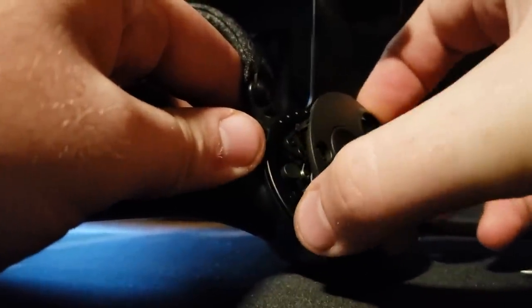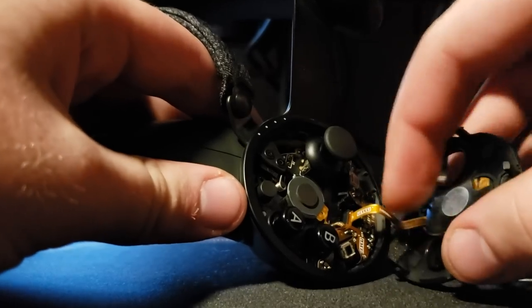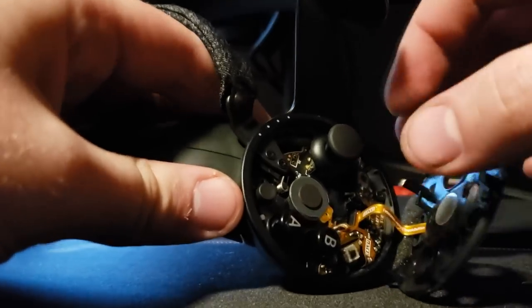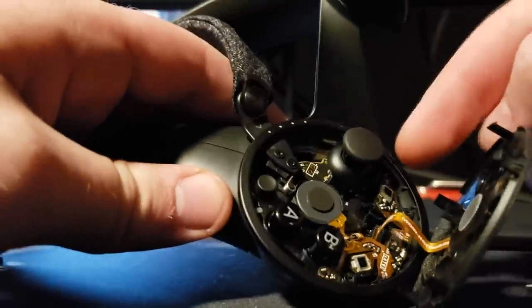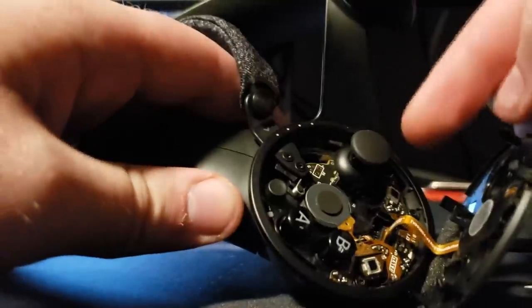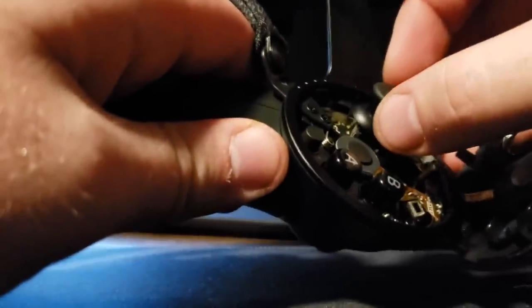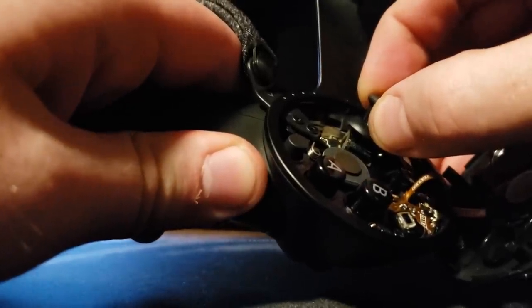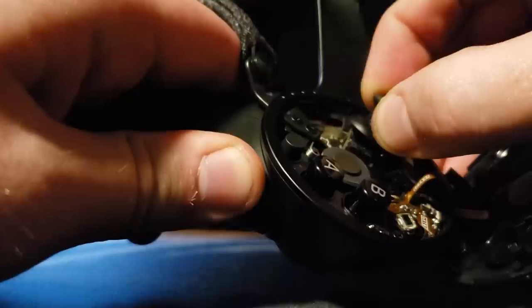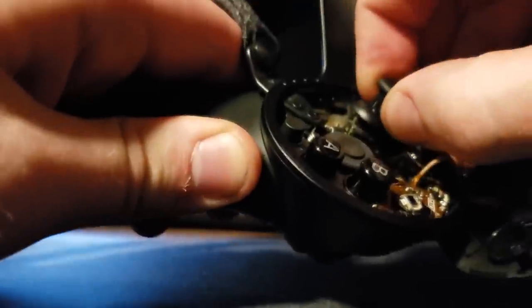I've done this quite a few times so the glue's gone for me — it might be more difficult for you. There's that ribbon I was talking about. The joystick itself, because it's capacitive, also has a ribbon in the back — don't want to damage that. The easiest way I found to get the joystick off: tilt it just slightly up and pull with force, but not too much, or you'll rip it off. It should come off just like that.